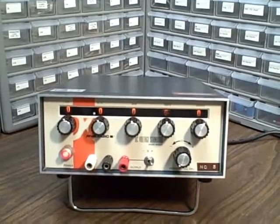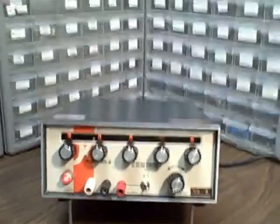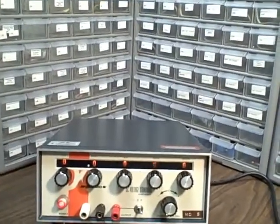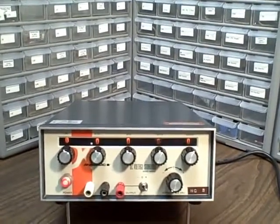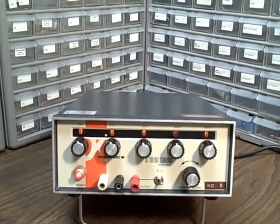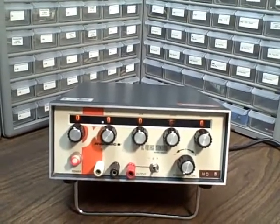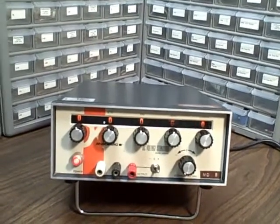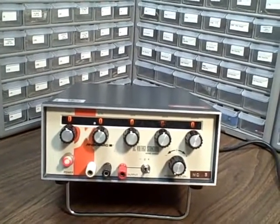It would be usable for any other meter as well — five-and-a-half or six-and-a-half digits — but you wouldn't be able to calibrate the last one or two digits using this unit. However, it's also quite usable for scopes. There are very few scopes, if any, that would require the kind of precision this thing is capable of, so it would be more than adequate for the DC ranges it covers. It goes from 100 microvolts up to 11.111 volts.